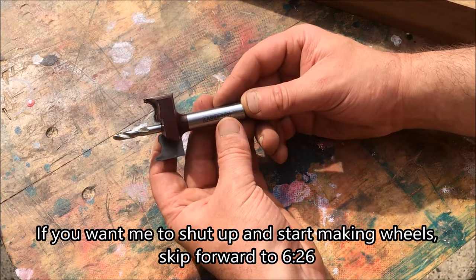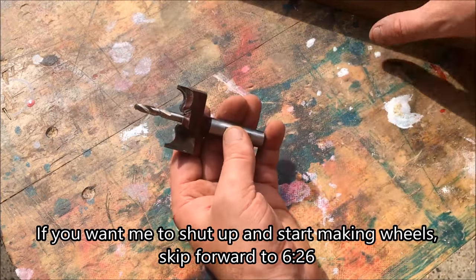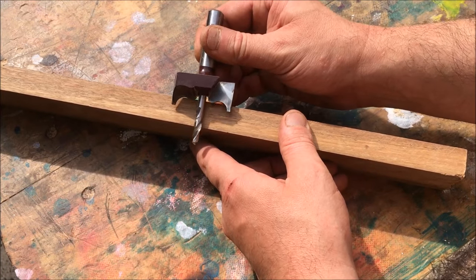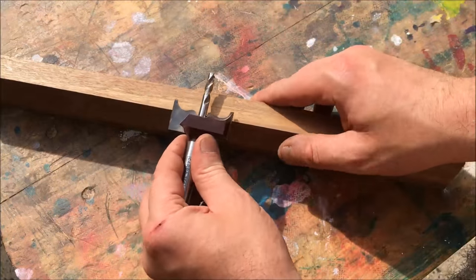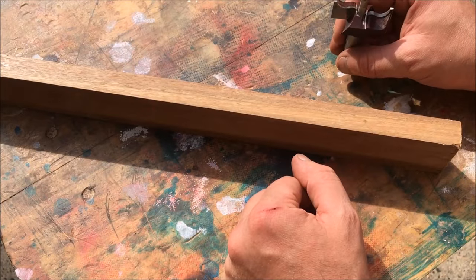This is a toy wheel cutter that I got from Carbotech. I've seen it sold under other brand names online too, so I think it's a fairly common design. When you get it, the first thing you're going to want to do is just drill through one side, flip the wood over, and drill straight through again until the wood pops out — and that looks like the way you're supposed to use it.